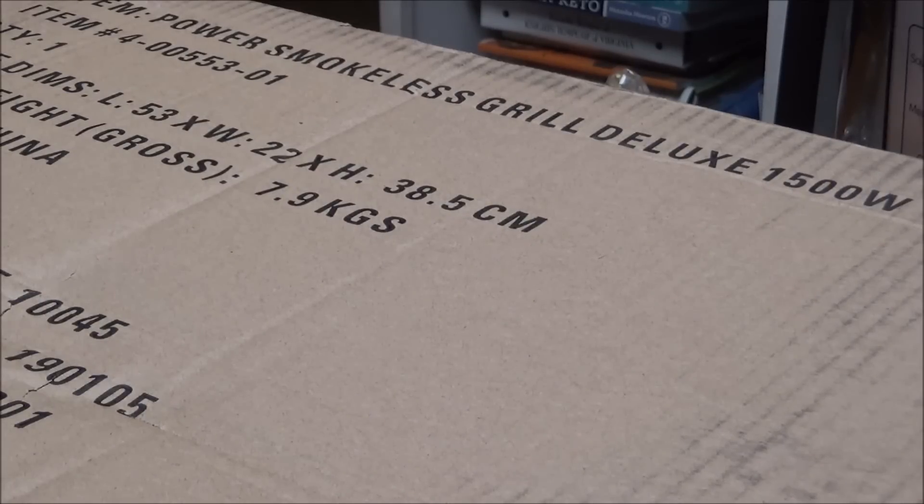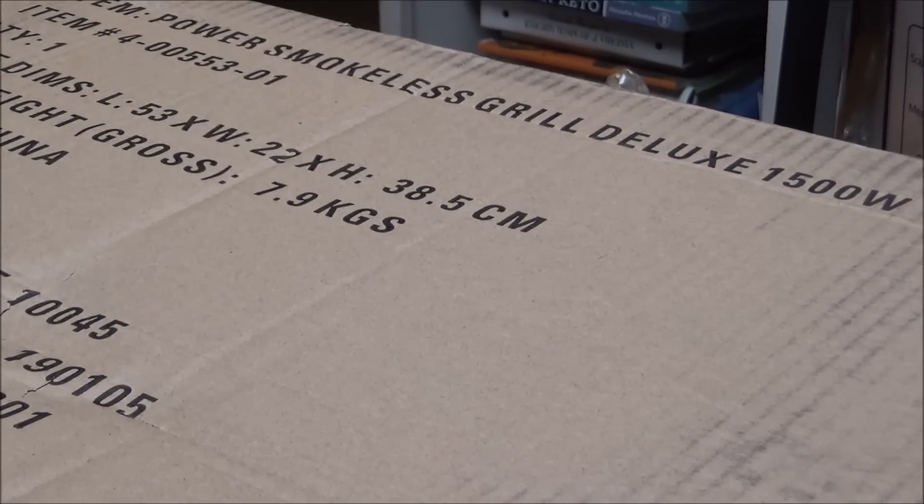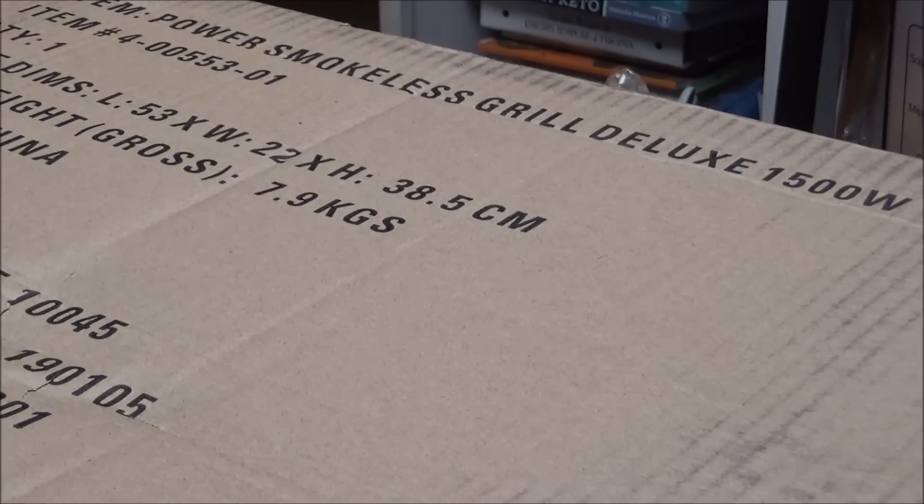Good morning, this is Debbie with food prepping channel and I've got an unboxing and then a review of what I've unboxed. I saw an infomercial — I'm a sucker for infomercials — but I'd been watching this at Walmart. I went through the infomercial because you get more stuff than at Walmart. It is $20 more but you can split it into three payments of about $39. So I went and got this and now we're going to unbox it, wash it, and fix some hamburgers on it.